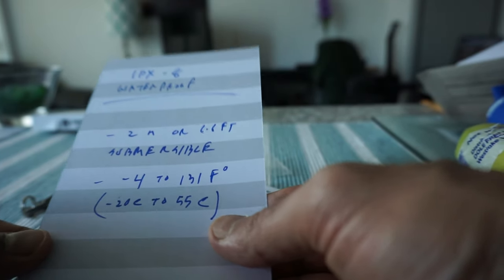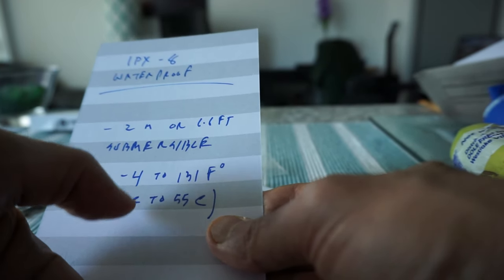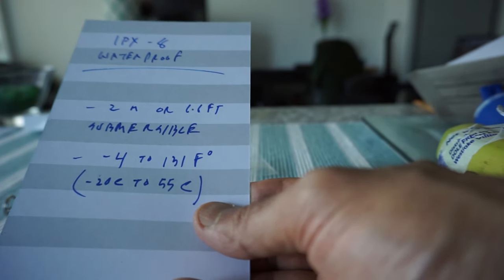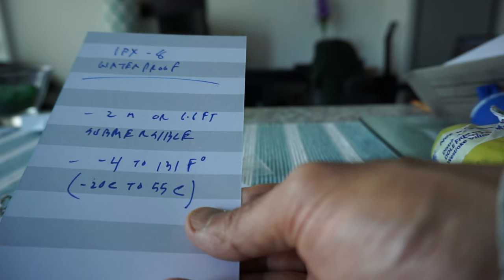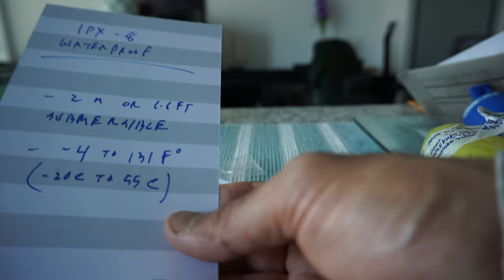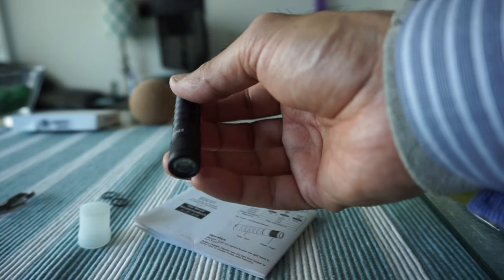Regarding the IPX8 waterproof rating: this means the flashlight is submersible to 2 meters or 6.6 feet. It can also handle temperatures from minus 4°F to 131°F, which is minus 20°C to 55°C — very extreme temperature resistance with no problem in cold or hot weather.